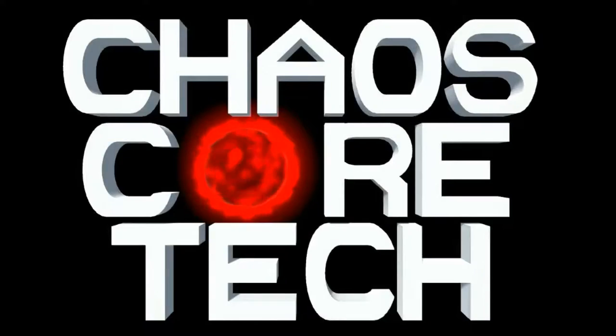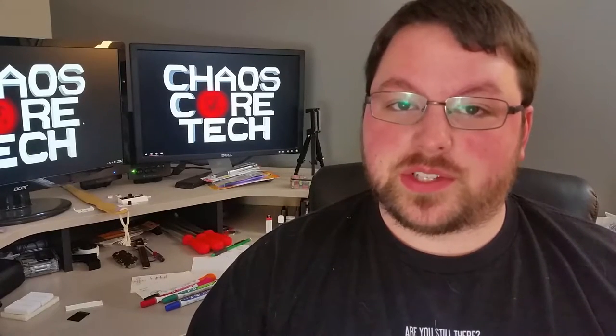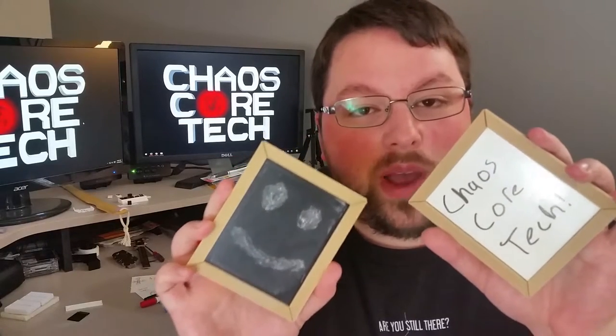Welcome to Chaos Core Tech. Hey guys, welcome back. So today I've got something pretty interesting for you. We are going to 3D print a chalkboard and a whiteboard.